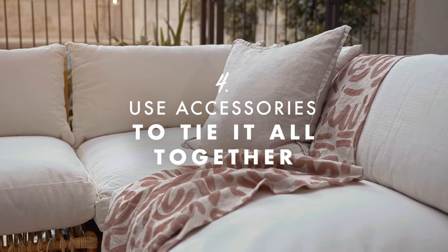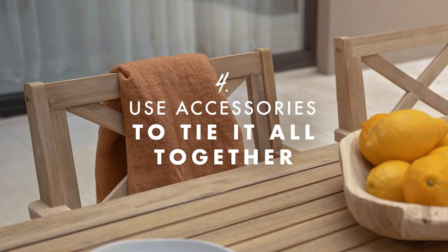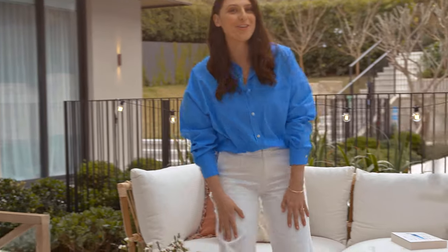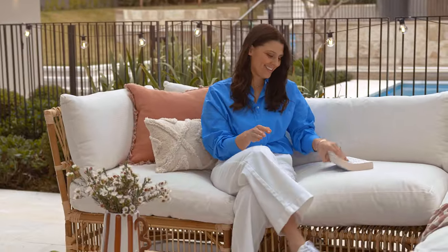Keep it simple. We've stuck to neutrals and minimised the colours so this outdoor zone is calm and easy on the eye. Now it's time to sit back and enjoy your new outdoor setting.